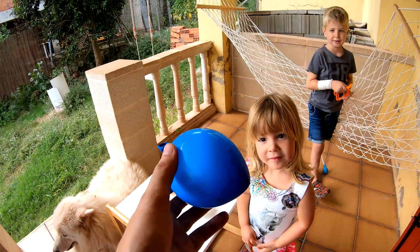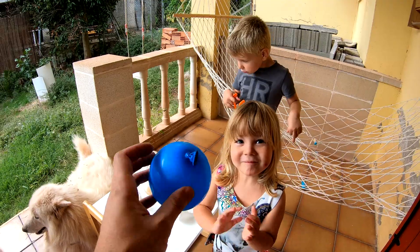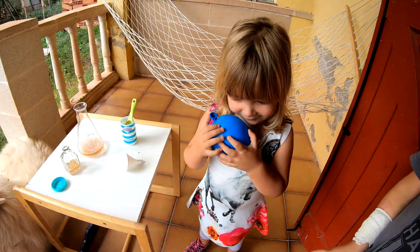This is a special balloon. It's full of CO2. It's another gas. It's not the normal gas that you are breathing. It's only CO2. Do you like it?